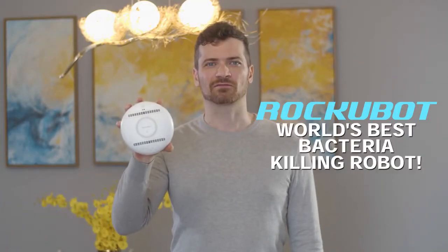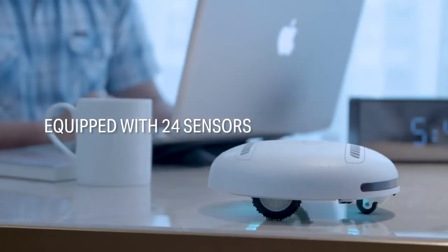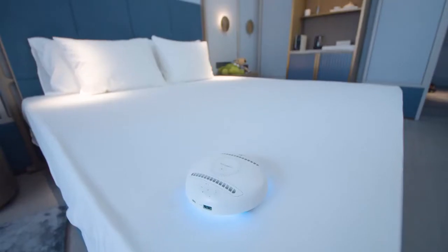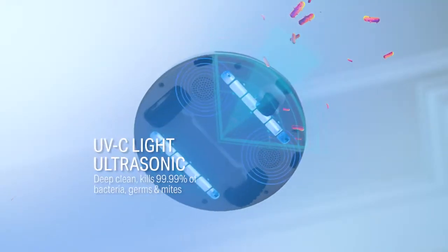At times like these, you should grab your coolest anti-germ and anti-virus buddy. Introducing RockyBot, the world's best bacteria-killing robot. It's equipped with 24 sensors and two modes that eliminate 99.99% of bacteria, germs, and mites through its ultraviolet light and ultrasonic components.